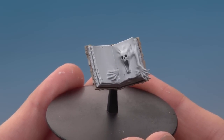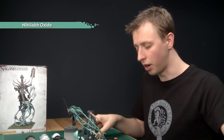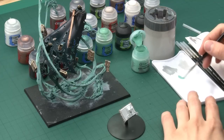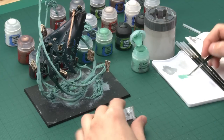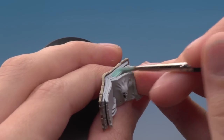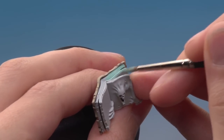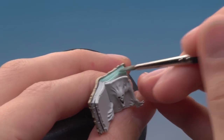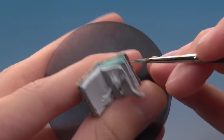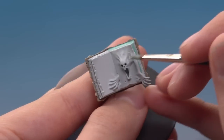Once the layer is done, begin adding the green glow using Nihilakh Oxide, still applying with the standard brush over all the pages. This is the only colour where it should reach the very edge of the book border — just up to about there — to bring the glow onto the edge slightly. Let it run into the recesses as you go, but make sure you cover all the pages including around the back.